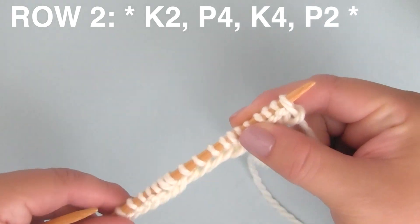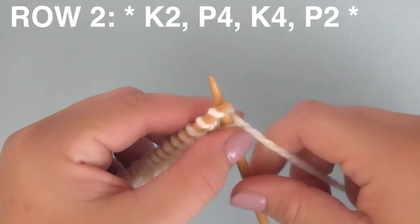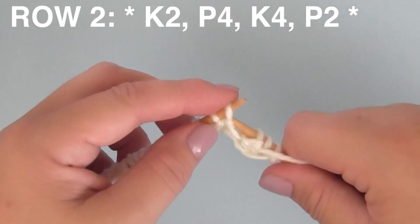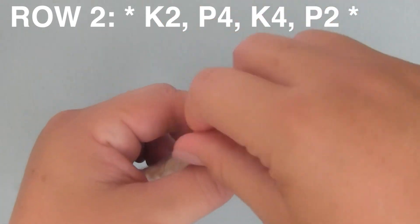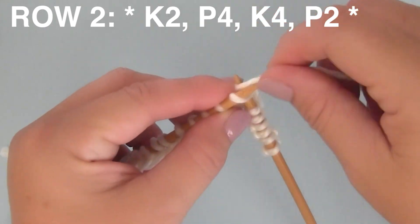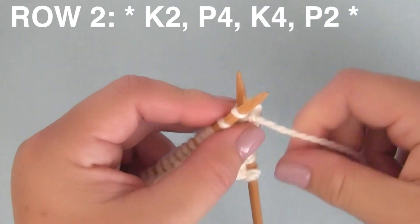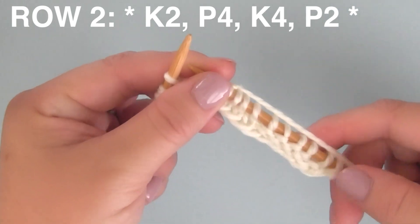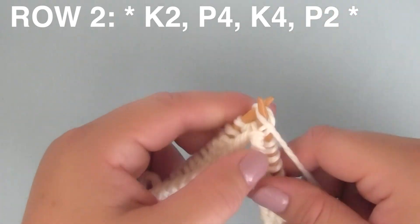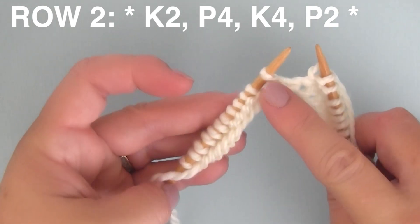Row two. We begin with K2, knit two. Then bring the yarn to the front for P4, purling four stitches. Then bring the yarn to the back for K4, four knit stitches. Then bring the yarn to the front again to finish up this multiple of 12 with two purl stitches. Continue repeating that series down the row.